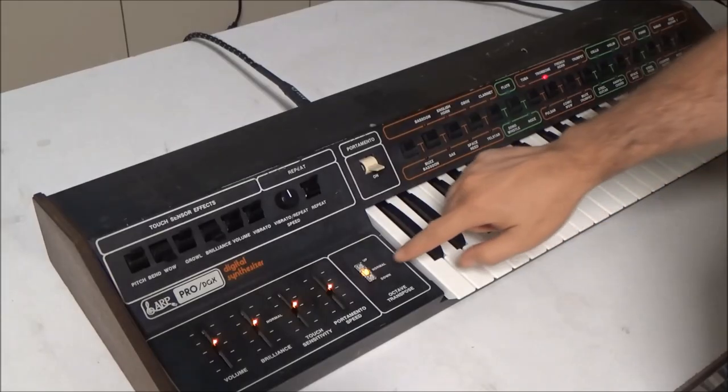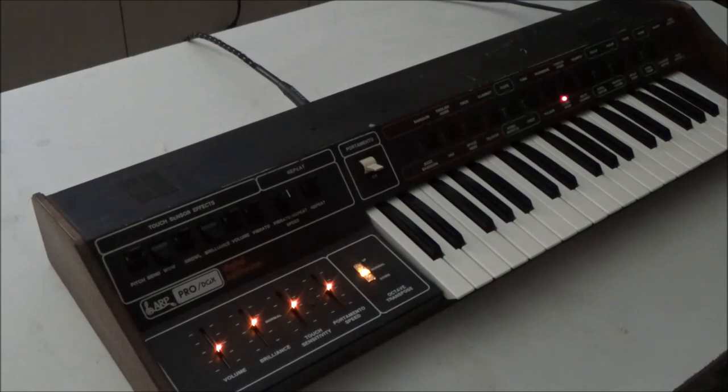And this is what it looks like in normal lighting. This particular Pro DGX also has my replacement filter sub-module installed, which sounds just like the original filter, only better.